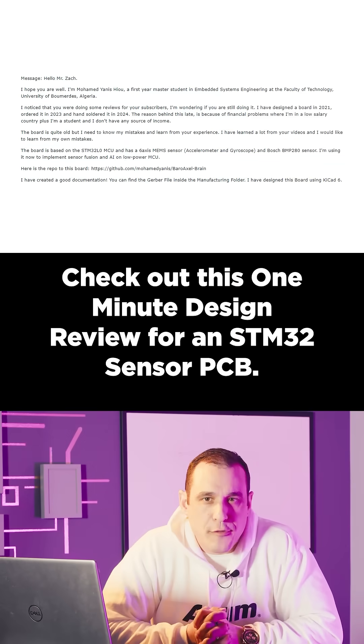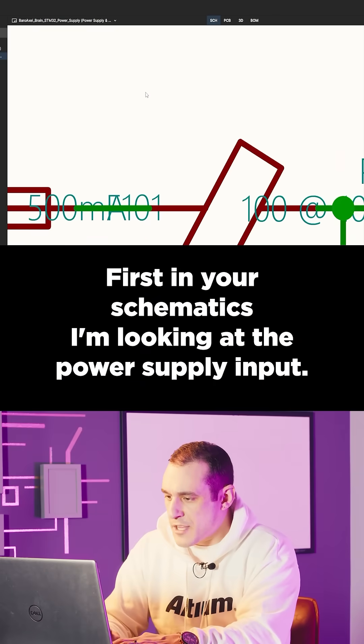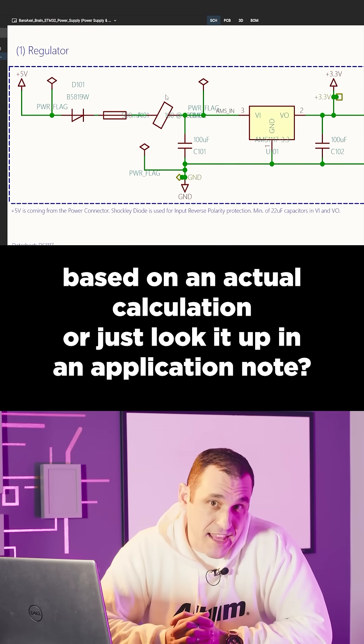Check out this one-minute design review for an STM32 sensor PCB. First, in your schematics, I'm looking at the power supply input, and I'm just wondering, how did you choose this ferrite bead? Did you do it based on an actual calculation, or just look it up in an application note?